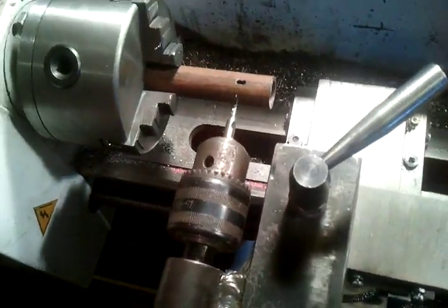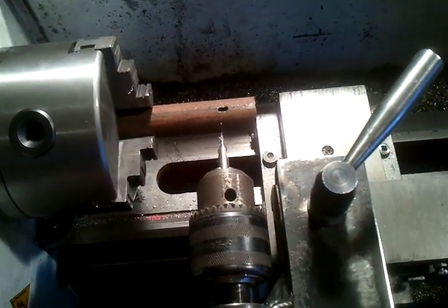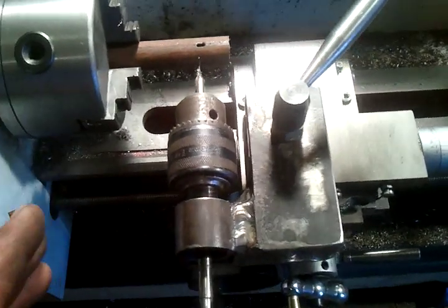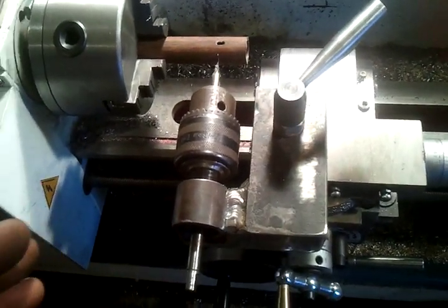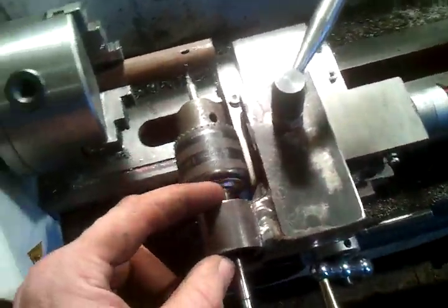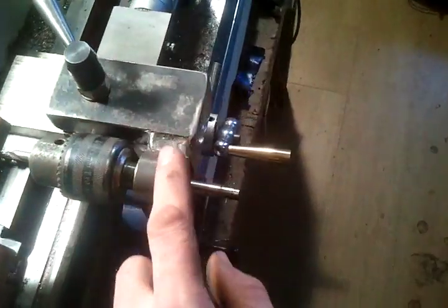I came up with the idea and kind of planned it out. Yesterday I started off making what I believe to be the hardest part, knowing that if I couldn't make this part, it was pointless making the rest of it.